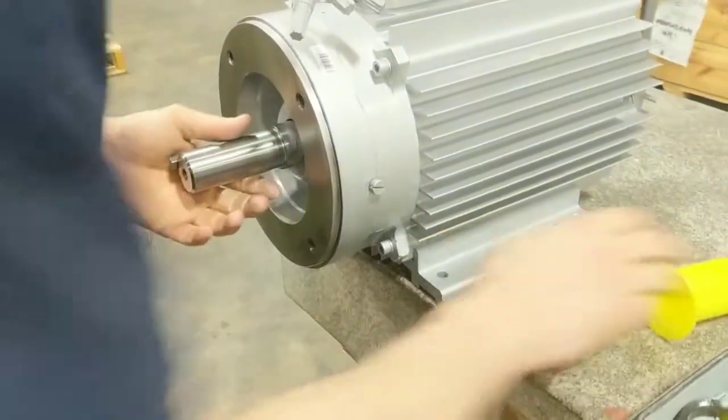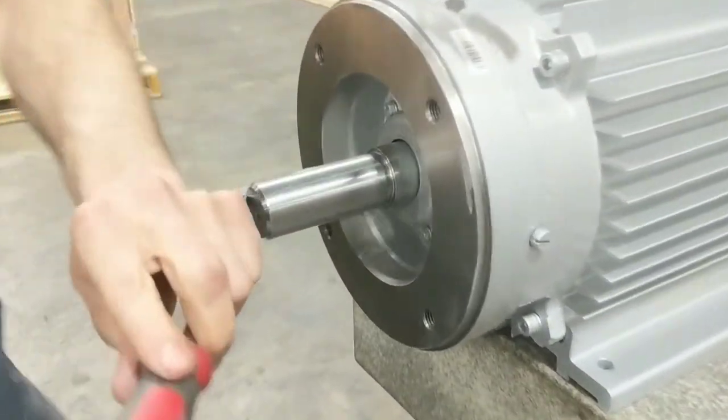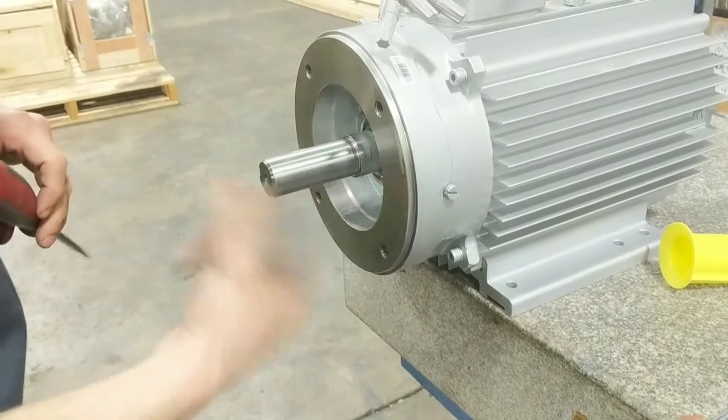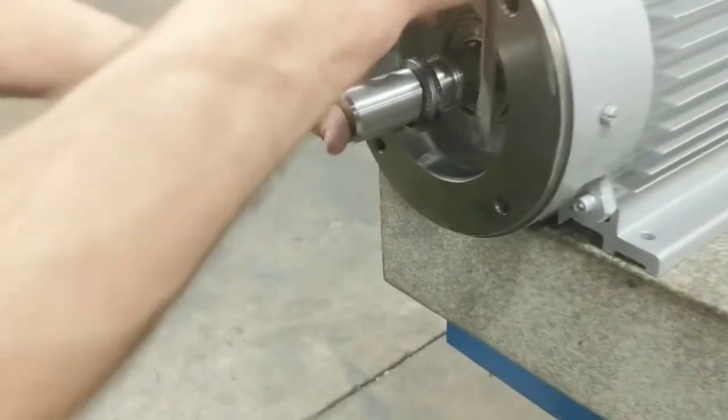Next, you can remove the cover if it's there, and remove the key. Again, be mindful of the keyway because it's sharp. Move the plastic cover, seal cover. Remove the seal.